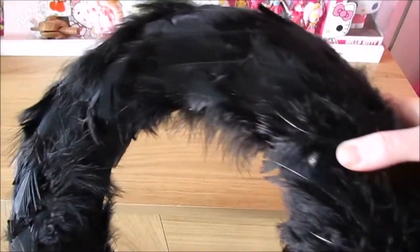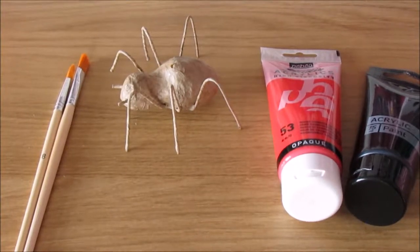And now your ring should look like this. Next you will need your paint brushes, your spider and your paint.